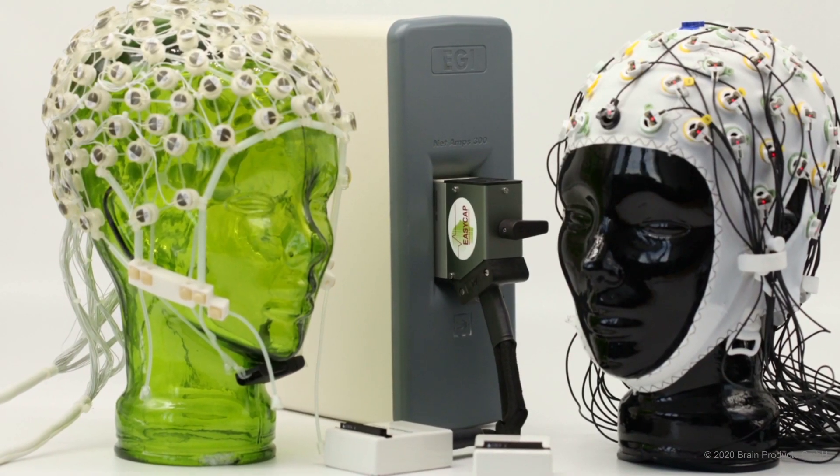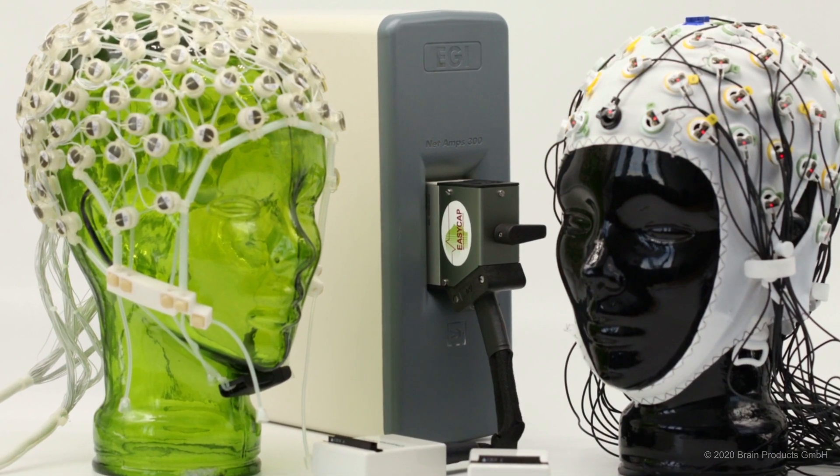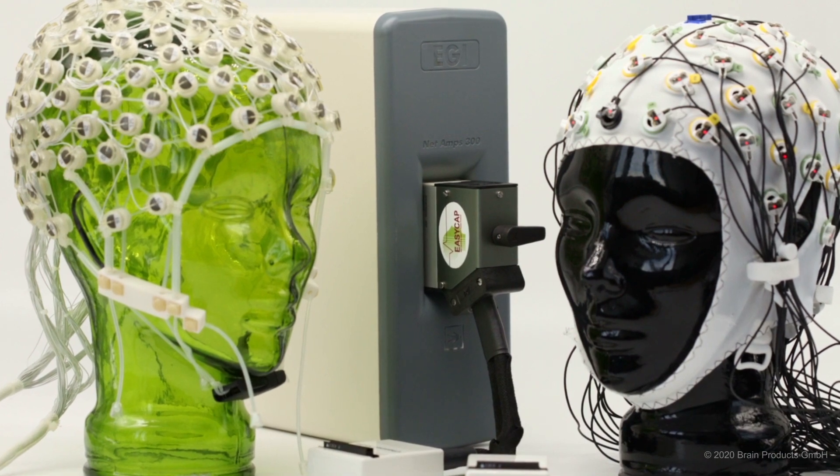Either way, we can give you the opportunity to use both in combination with your current Net Amp amplifier. You simply need to connect the parts and you are set and ready for recording.